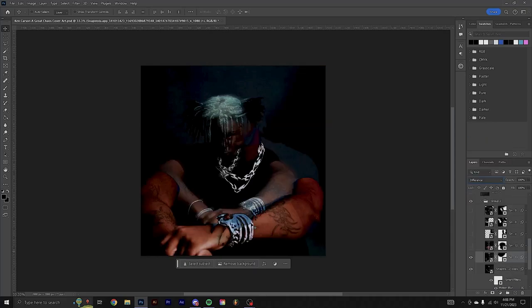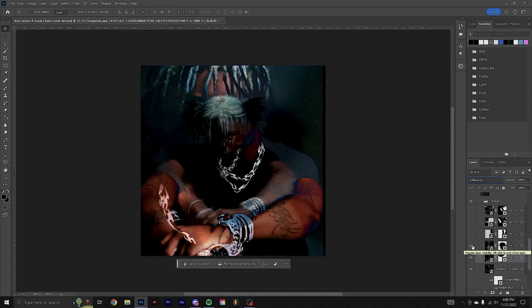I grabbed another picture from that same photo shoot and did the same thing — erased a little bit of the middle part and set this one to linear dodge. With this cover it's really going to depend on your personal picture. You can try to follow along with the same blending modes and where I'm erasing, but obviously it's going to be different for everybody.